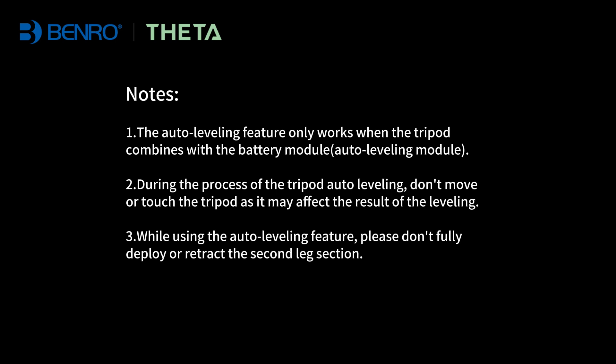Note 1: The auto-leveling feature only works when the tripod is combined with the battery module. Note 2: During the tripod auto-leveling process, don't move or touch the tripod as it may affect the result of the leveling. Note 3: While using the auto-leveling feature, please don't fully deploy or retract the second leg section.